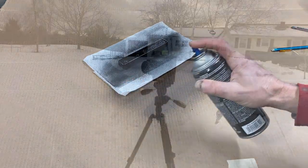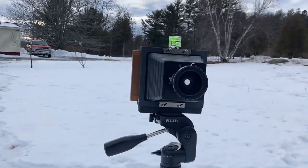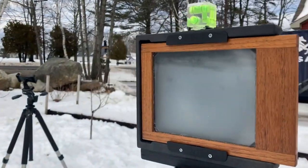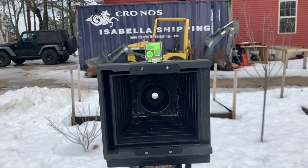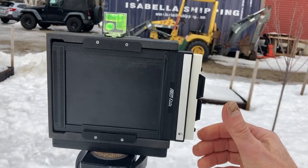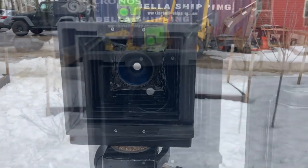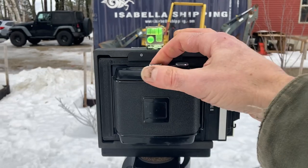Here I am outside with the camera set up on the tripod. I've got my 90mm Super Angulon lens in there, aperture open. I've also made a ground glass — I should have set up a dark cloth so you could see it's in focus, but it is in focus. There I'm inserting a 4x5 film holder, and after that I'm inserting a roll film holder I've made for the camera.